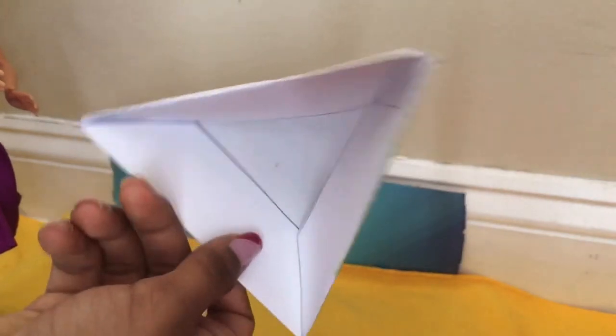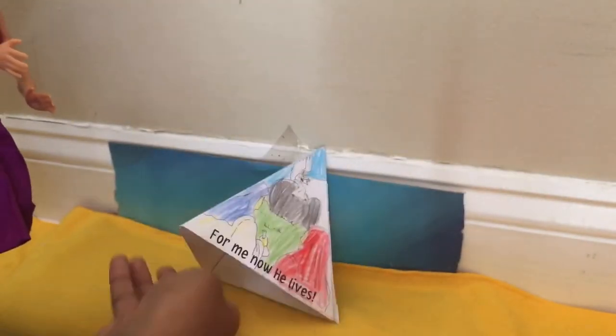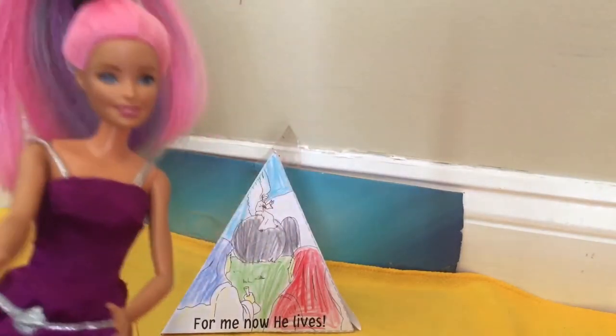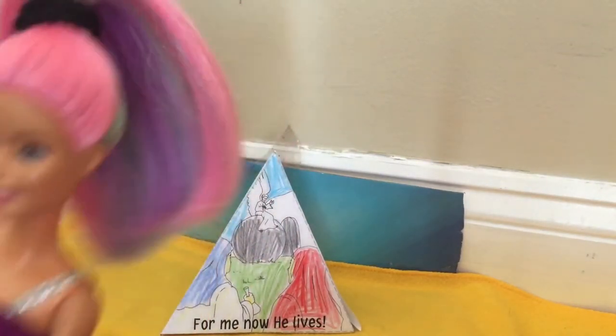'...for me he suffered, for me now he lives.' I really like that. I'm going to use this as a decoration in my house and put it with my Easter decorations. Bye!